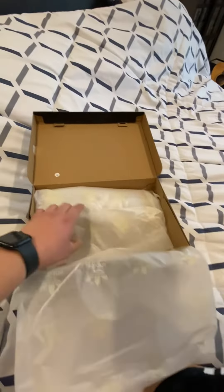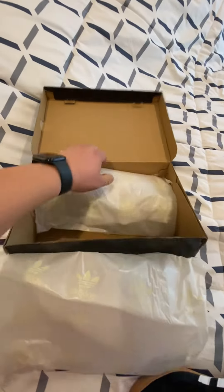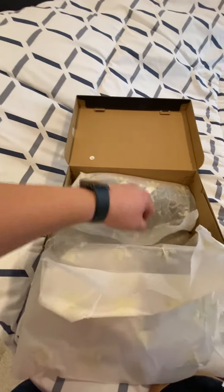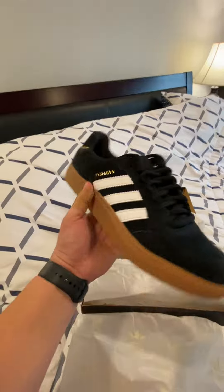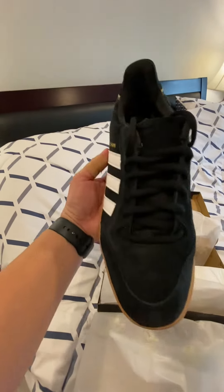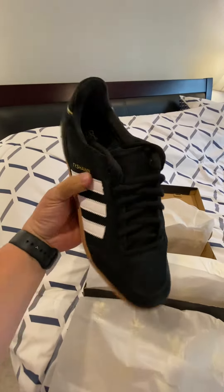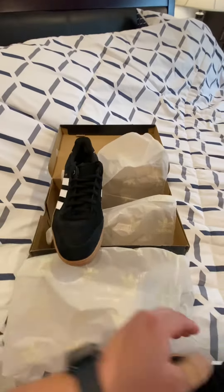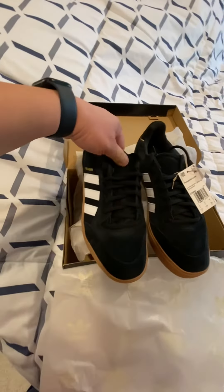All right, let's look at the other pair. It's individually wrapped — pretty neat. It was a little bit beat up, looks squished. Hopefully it's still good. There you go, Taishun Lo. Adidas Taishun Lo.